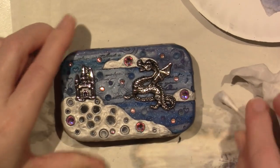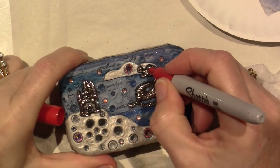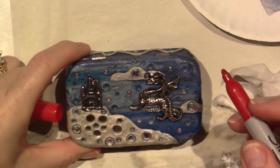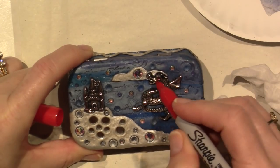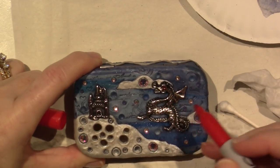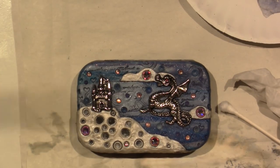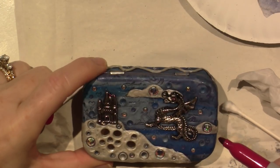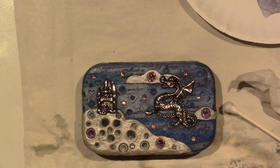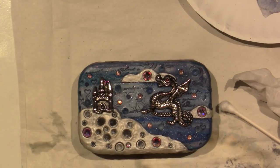I'm going to take a red Sharpie — because this is alcohol ink — and give my dragon a red eye. I could have made him breathing fire, right? He could have a red eye or a yellow eye. It's kind of rubbing off, can't really see it — it's very subtle. With alcohol inks you can change the color of your metal charms. What else could I do — mica powders? Here's where I talk about glossy accents — here it is.